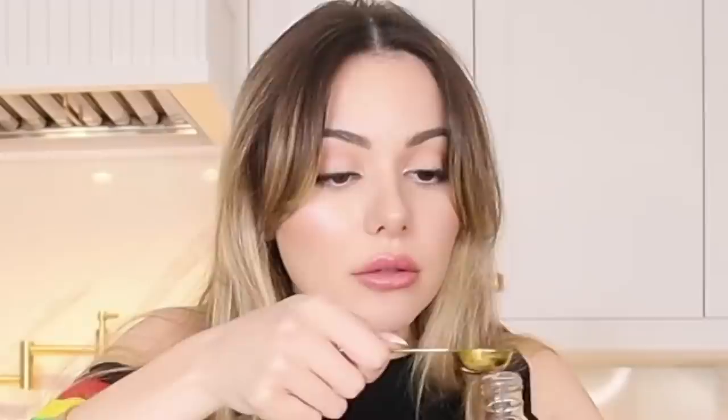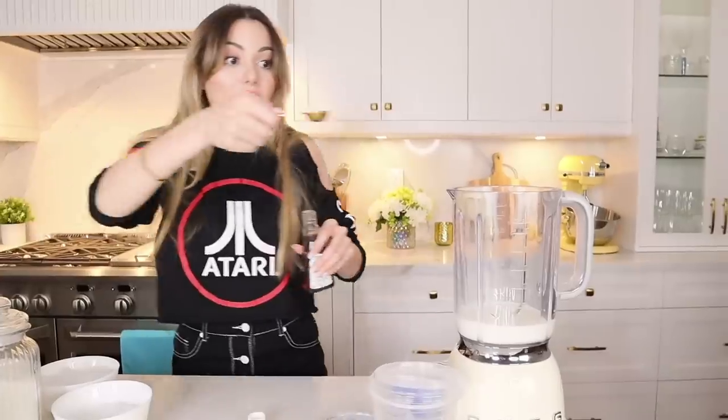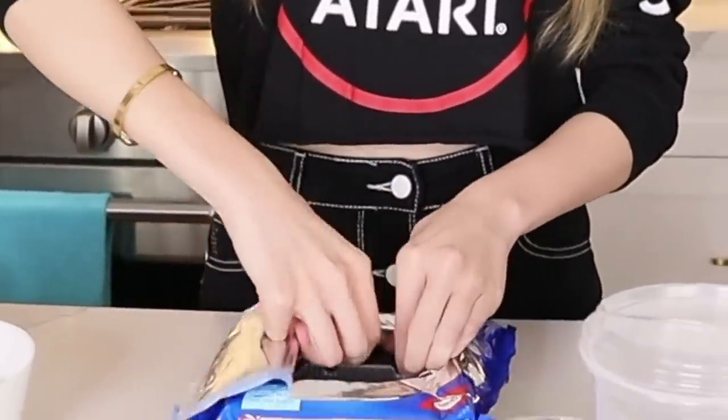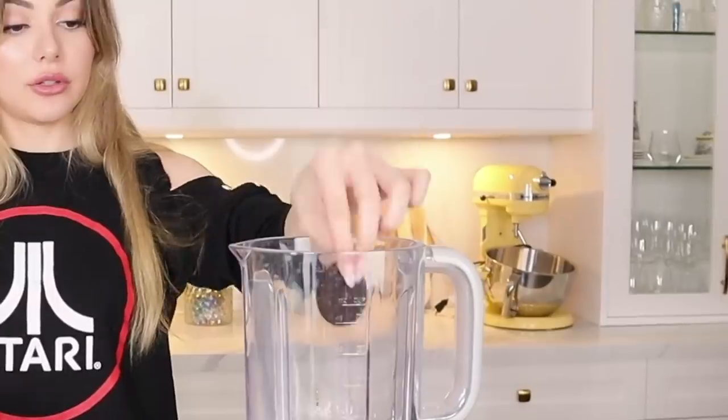We're going to need one third teaspoon of vanilla extract. I've got my pure vanilla extract — one third, there you go. And then we're going to need four Oreos. One, two, three, four — let's do five.